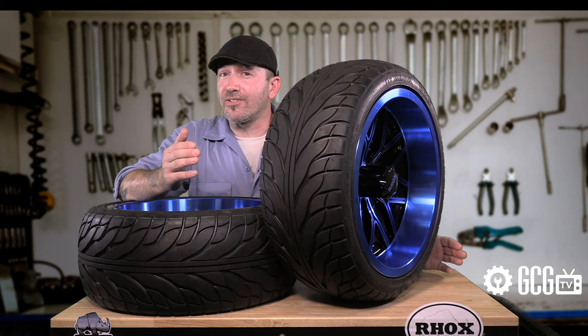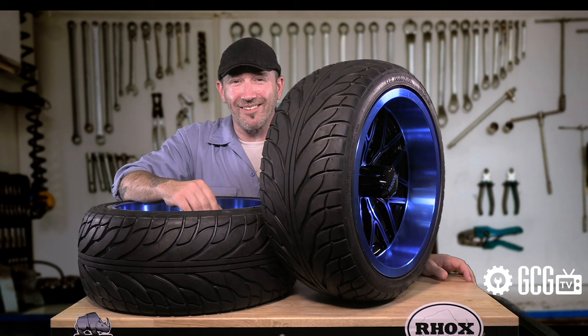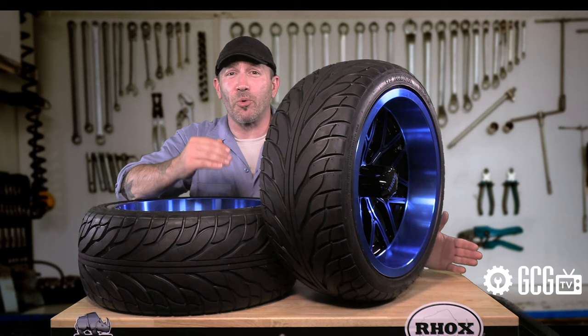Our selection includes lots of styles and colors, along with matching center caps and black or chrome lugs to help complete the effect. We also love to help with customizations or put together customer quotes for wheels and tires you have in mind, along with answering all your questions.